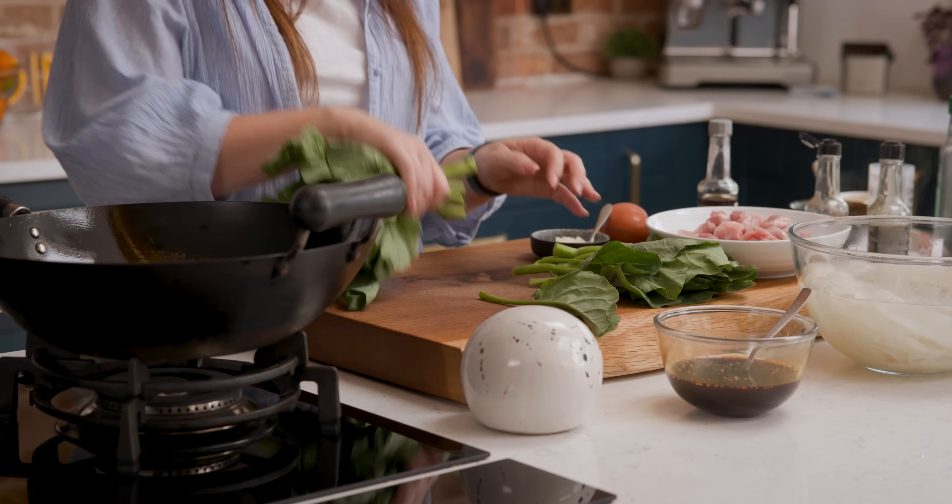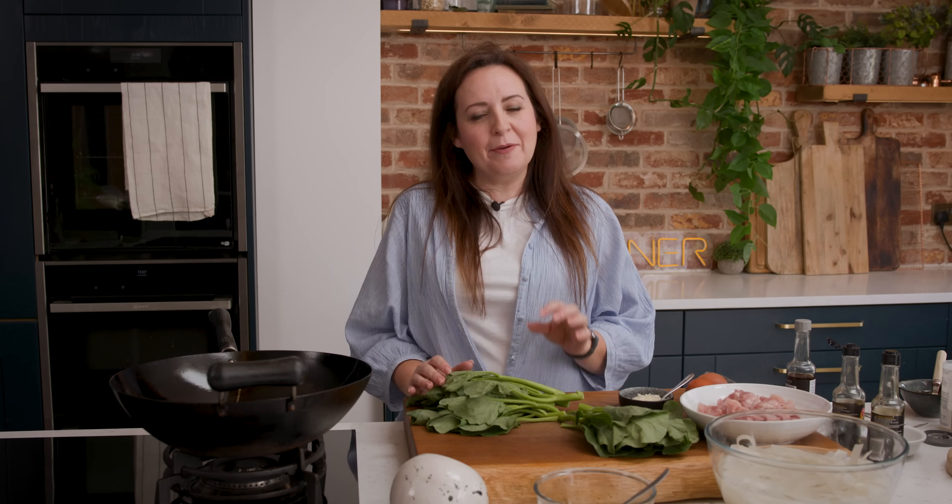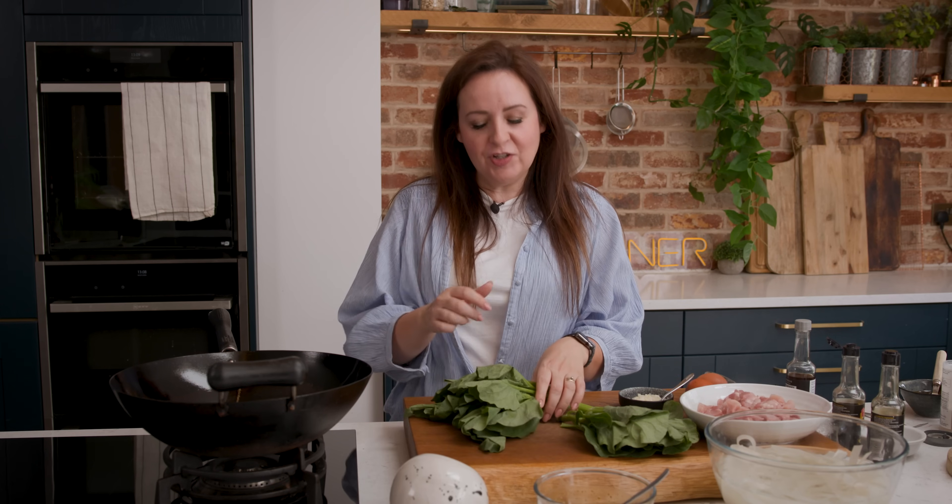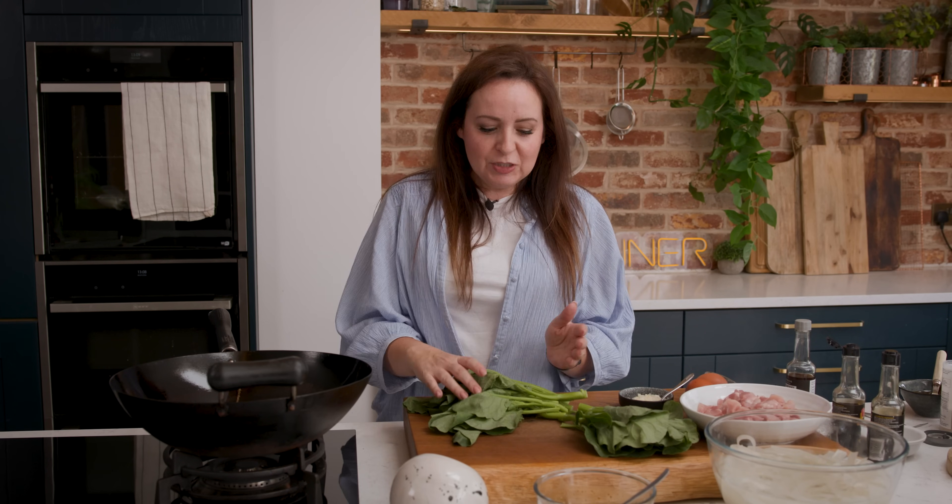Let's talk a little bit about the Chinese broccoli. You can buy this at most Asian stores and it's a traditional ingredient in pad see ew — it's quite stalky and leafy and quite iron rich. If you can't get hold of it, you can replace it with half tender stem broccoli stalks and half bok choy. The stalks and the leaves cook at different timings, so we're going to chop off those stalks, slice them in half lengthways, and they go in first, with the leaves added later.